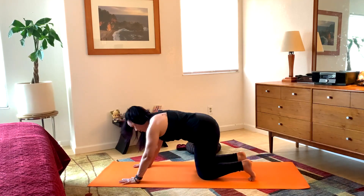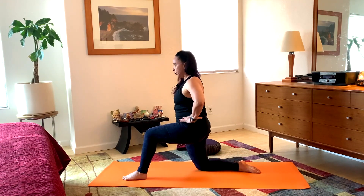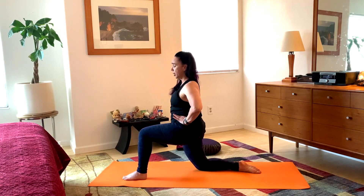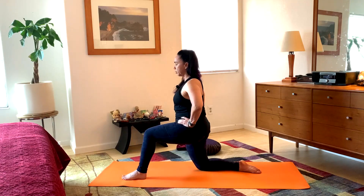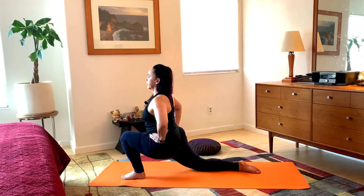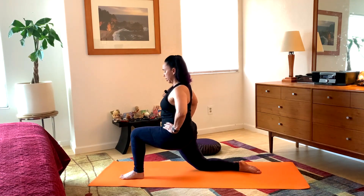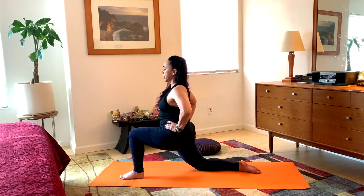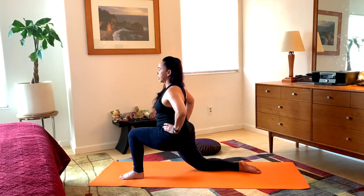Inhale, knees to the mat once again, and we rise up. Step the left foot forward, relax the right foot, hands to the hips. Looking for level hips — the right side hasn't dropped down and the left side isn't hiked up; they're level and square. Inhale, glide forward. Exhale, press back. It's okay here if this knee travels to the toes — it's not a loaded position for the knee joint. About three more times: inhale and exhale, back and forth.